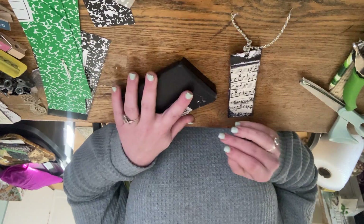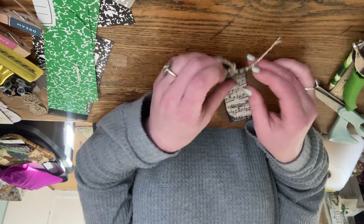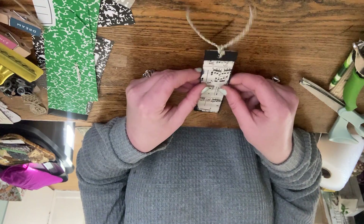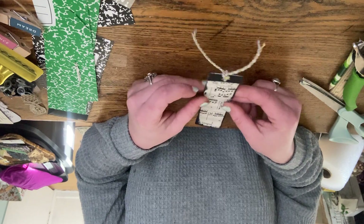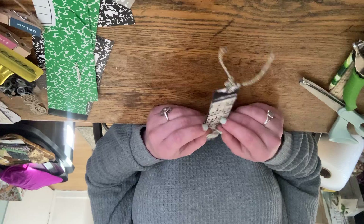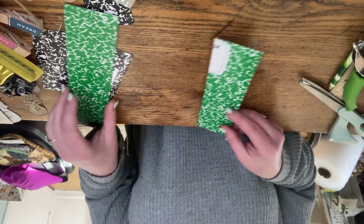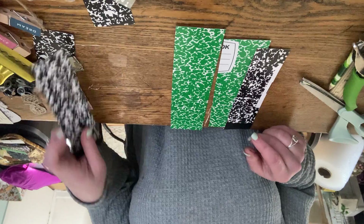The ink will dry and this will be the completed bookmark. I got a little ink on the ribbon, but it's still fine. I like that I was able to use all scrap pieces and a little bit of ink to complete this look. I'm going to let this side dry. As you can see, I have several pieces left over and I'll be turning all of these into bookmarks.